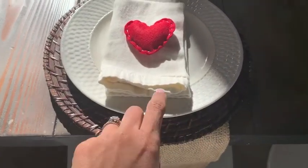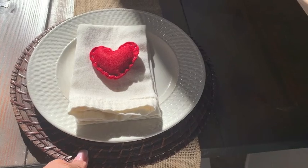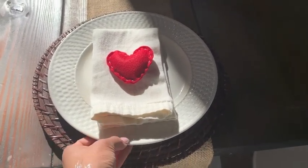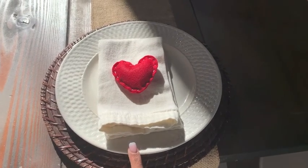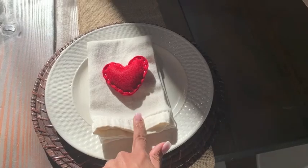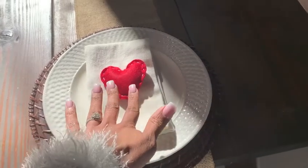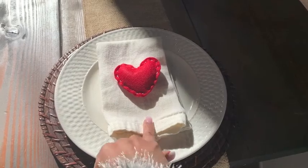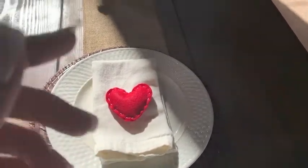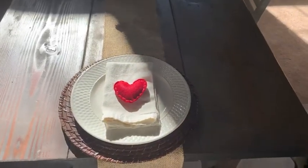For my tablescape, I just do it on the end so we can eat in the other areas. I have these chargers that I use for everything — they're from Wayfair and came in a set of eight. And then I have these plates that I've had forever — they are from Macy's. This napkin I've had forever; I have like 16 of them and they are from HomeGoods. And then I just put a little felt heart on top, which came in that same set. That is our very simple tablescape.